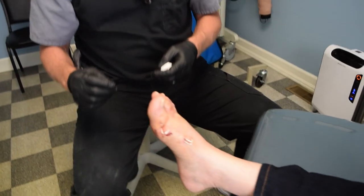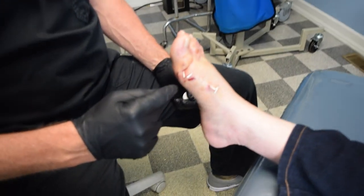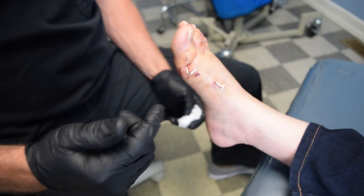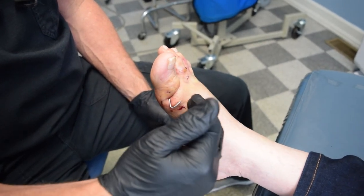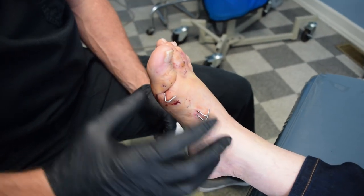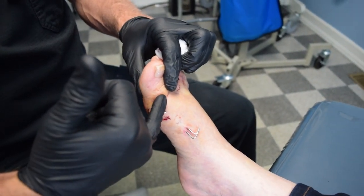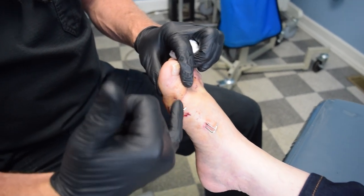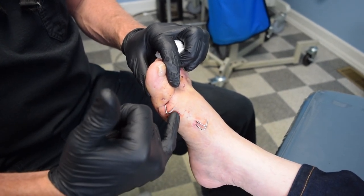This is one week later. We perform the V-shaped osteotomy distally, which is like the Austin, and we push that over. This is the fixation for that. This is done away from the dorsal medial cutaneous nerve, so the patients have very little pain. The fixation is placed in between the dorsal nerve and the plantar nerve. We have fixation in the Akin and fixation in the MIA here.